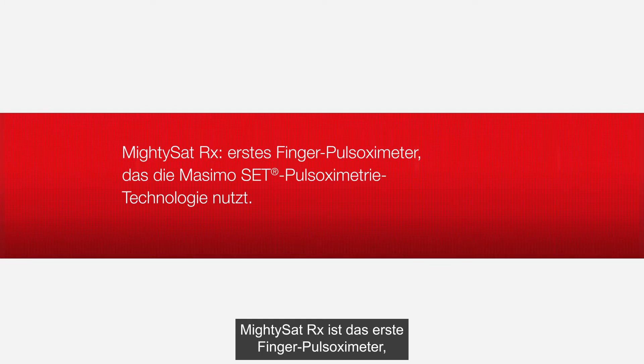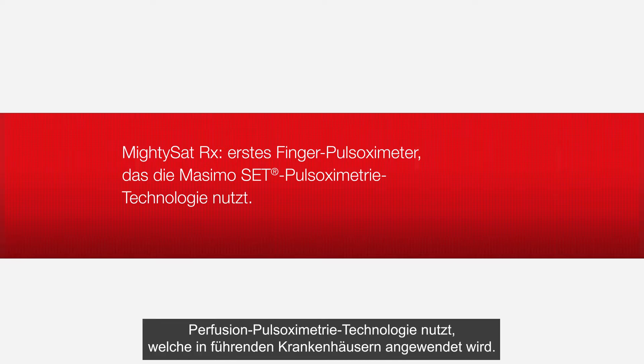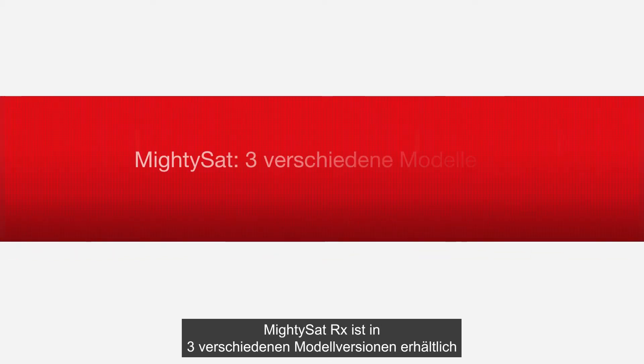MidiSat RX is the first fingertip pulse oximeter featuring the same Masimo SET measure-through-motion and low-perfusion pulse oximetry technology used in leading hospitals. MidiSat RX is available in three different models.